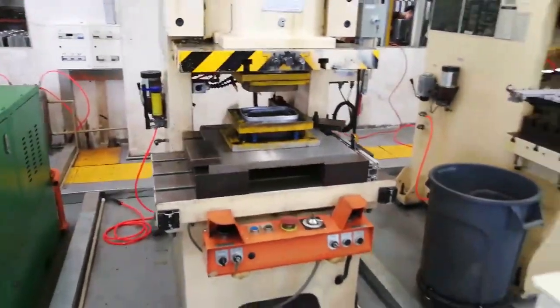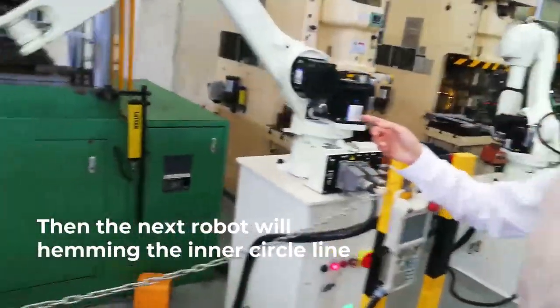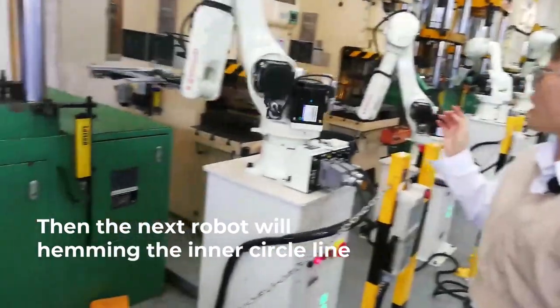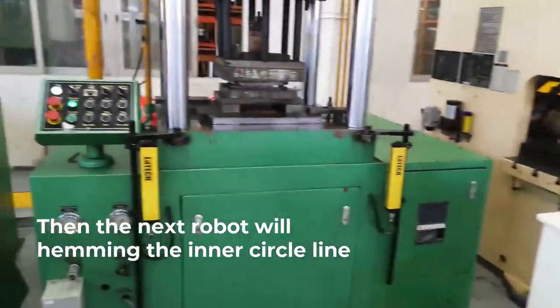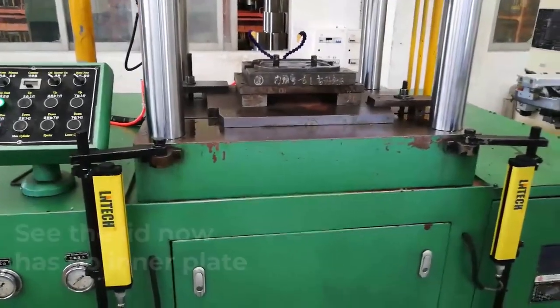You can see very clearly, and then you can see the robot will put the cutting inner plate and put it there, so you can see it can be nice.